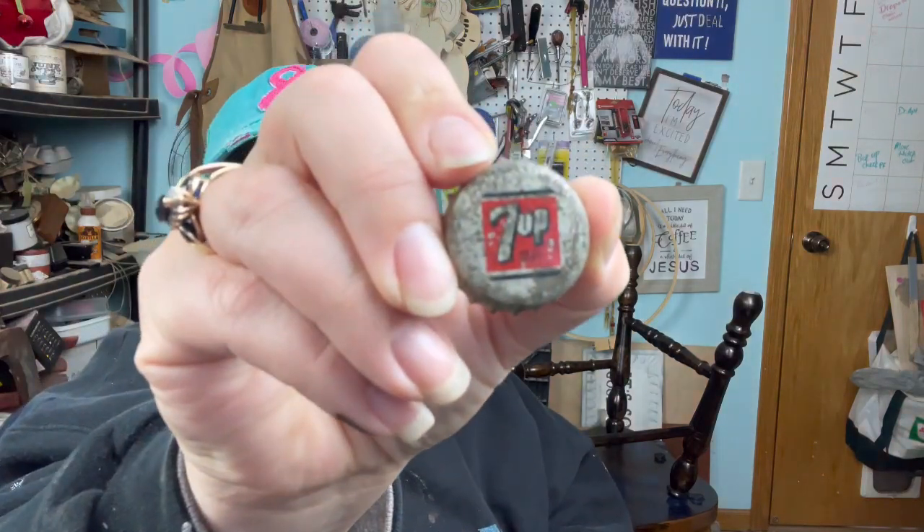I went to Michael's the other day and I got the perfect little round magnets. They're on the board right there so that I wouldn't lose them. It's not very complicated. The thing I need to do right now is to clean these a lot — they're nasty, they're dirty, you can tell by looking at them. Some of them it's patina, like this Seven Up one. Cleaning that's not going to help much, but I want to get all the dirt off. Then we will clear coat the bottle caps just to make sure they don't continue to get icky.